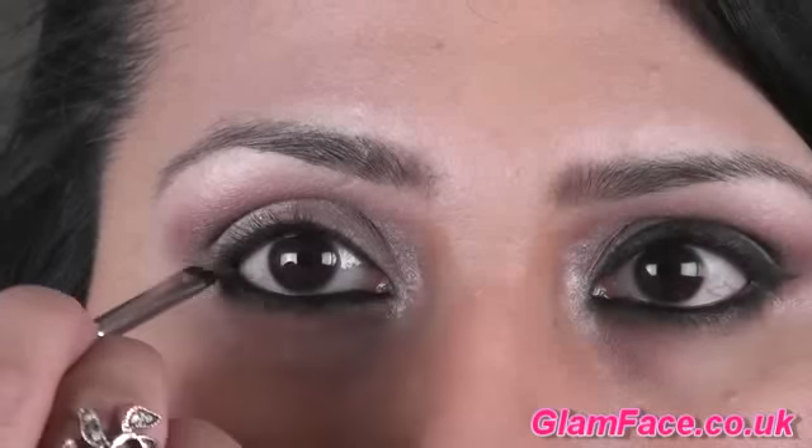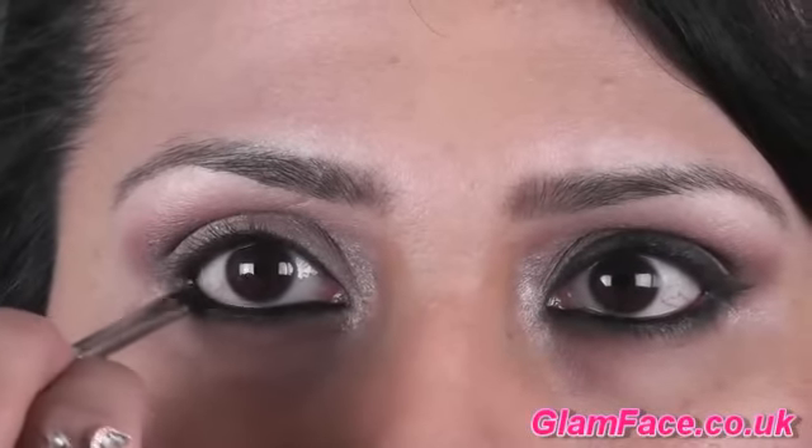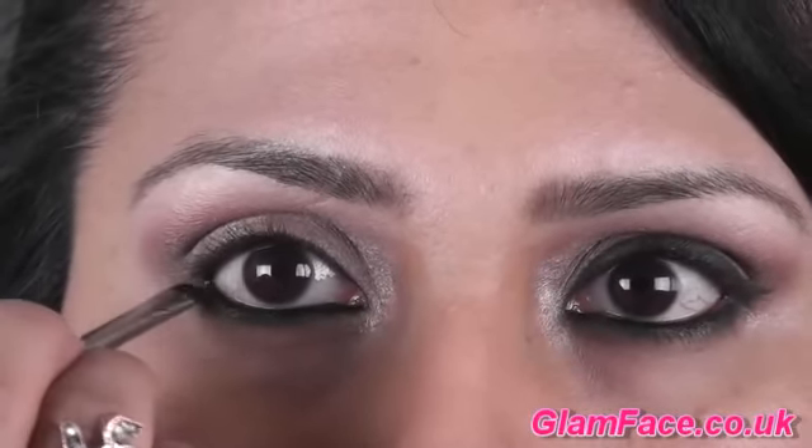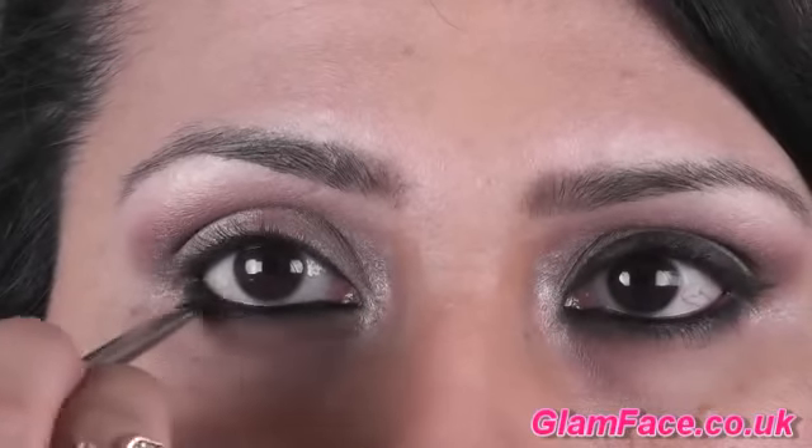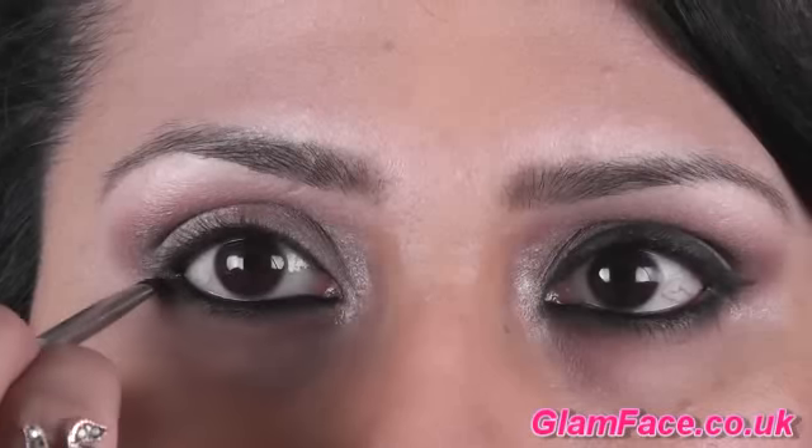With a flat brush I'm applying MAC's Carbon very close to the lash line, and I've also lined my waterline with MAC's Mulder. In the picture and in the video it seems like she's got quite a lot of shadow on the lower lash line and it's very well blended.